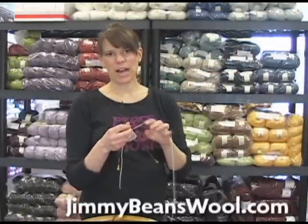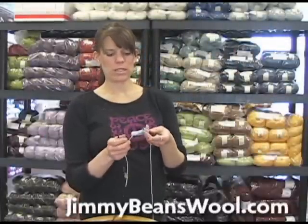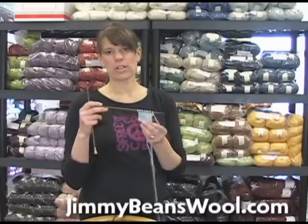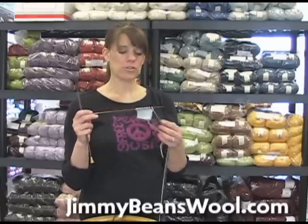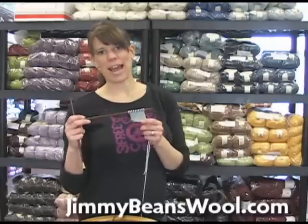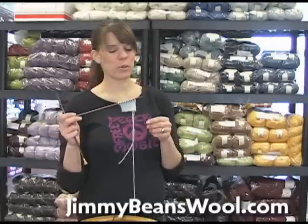Hi, I'm Laura from Jimmy Beans Wool and I'm going to show you, using Debbie Bliss Cashmerino Aran yarn and these Lantern Moon ebony needles, how to back out a stitch. We just had somebody on the live chat today ask us about it, so we thought we'd do a quick video since we were already filming.